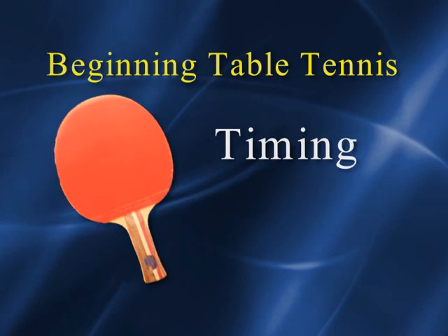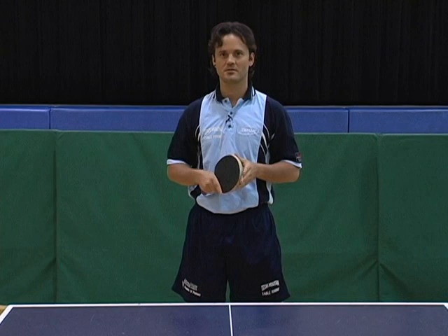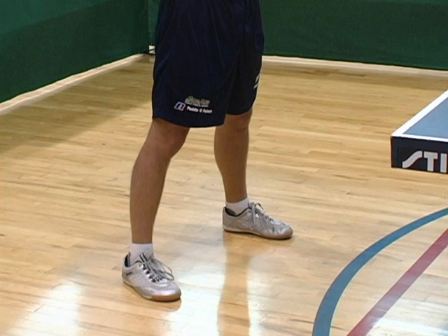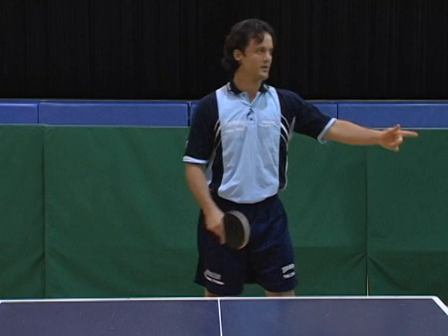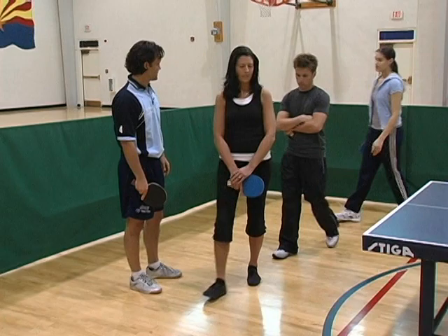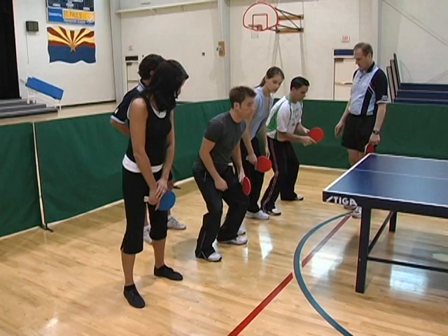We are now going to talk about timing. Timing can be broken down into three parts: the neutral position, the backswing, and the follow through. To have a good neutral position, the first thing is to be relaxed. You want your feet about shoulder-width apart with your weight on your big toes, your knees bent, and both arms at a 90-degree angle, with your weight evenly distributed throughout your body. This is the correct neutral position. Start with feet about shoulder-width apart, lean forward from your upper body with weight on your big toes, bend your knees, have both arms at a 90-degree angle, and stay ready to play with weight evenly distributed.